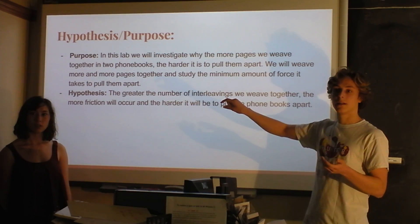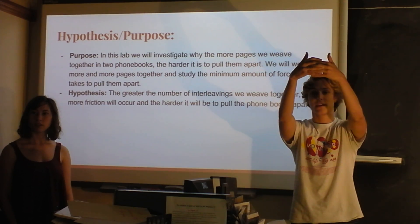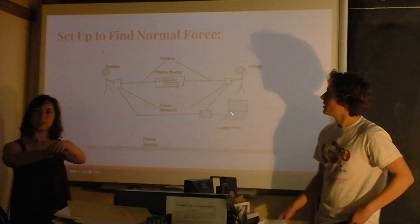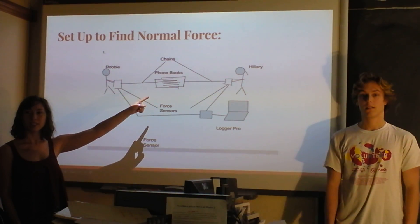I don't know what interleaving means. What do you mean weave together? This is interleaving — see how my fingers are going like that? When you take 100 pages of one phone book, you put it on top of 100 pages of another phone book, and you keep doing that.